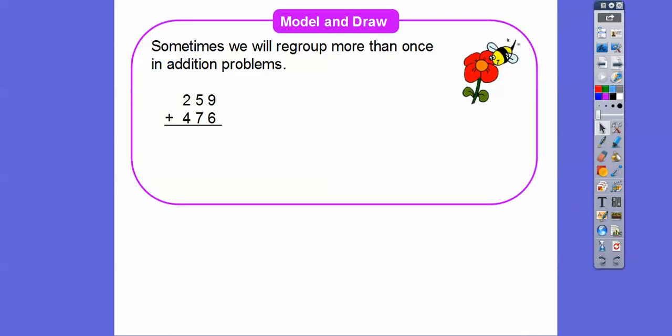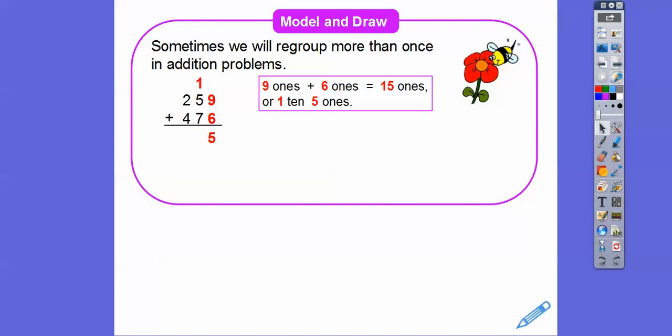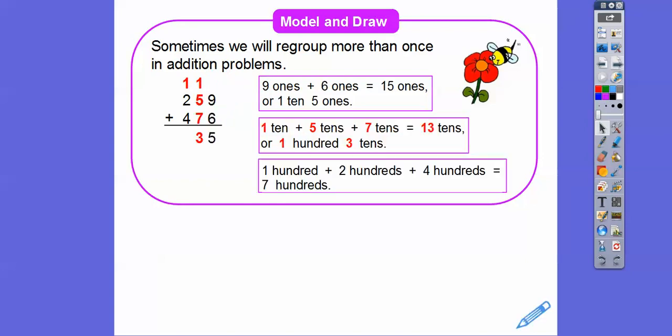Sometimes we will regroup more than once in addition problems. So here we go — 9 1's plus 6 1's gets us 15 1's. Fifteen 1's is the same as one 10 and five 1's, so we carry this 1 up into the 10's. Now let's add the 10's: 1 plus 5 plus 7 gives us 13 10's, which is the same as 100 plus 3 10's. Then we add the 100's: 1 plus 2 plus 4 gets us 700. So our answer is 735.